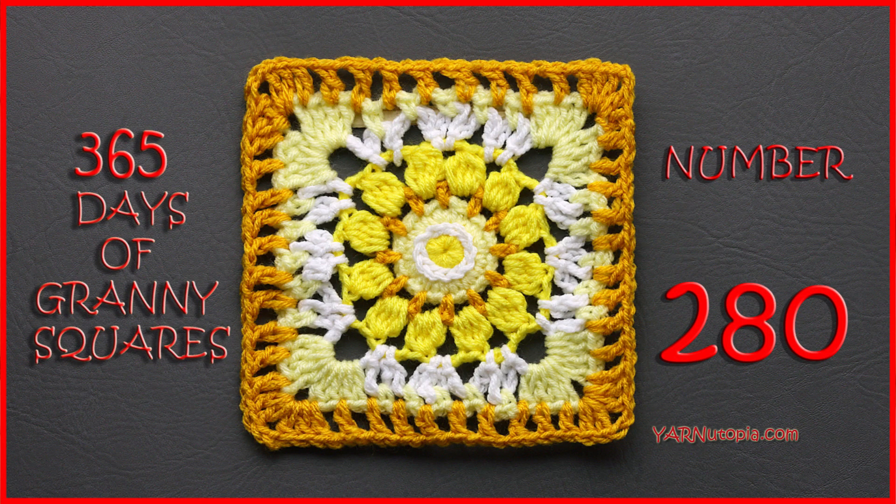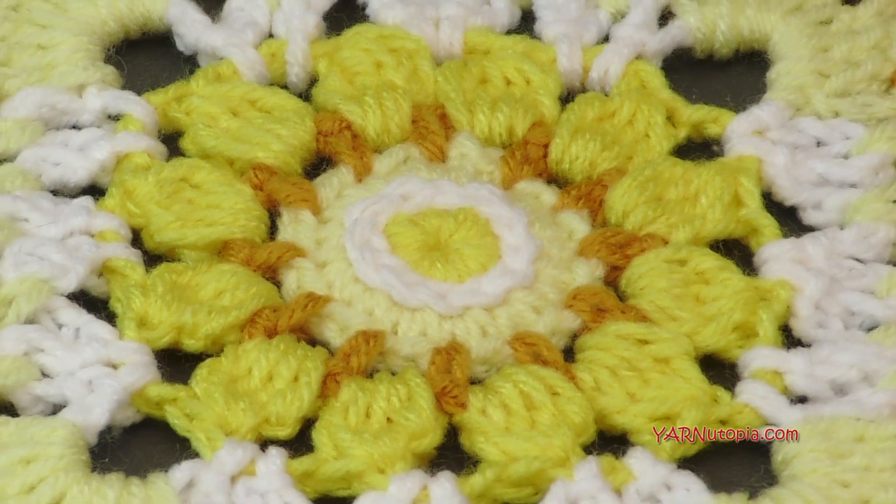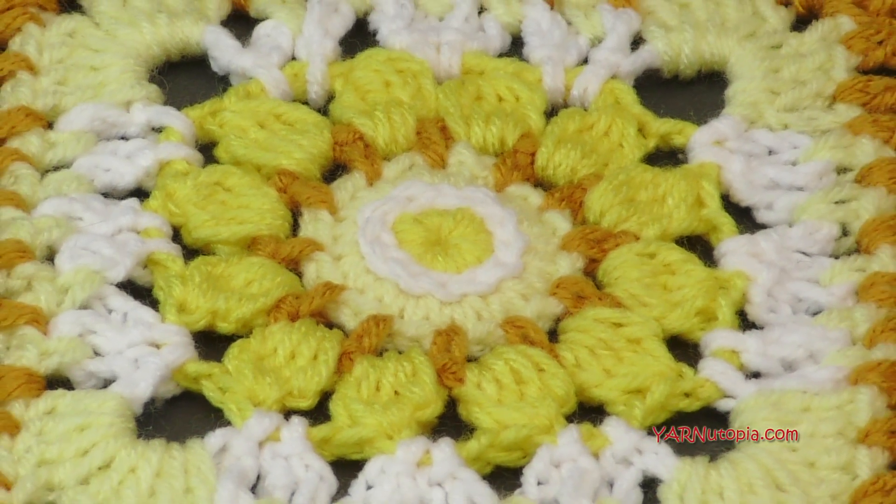Hi everyone, it's Nadia from Yarn Utopia. Today we're making number 280 granny square of our 365 days of granny squares.